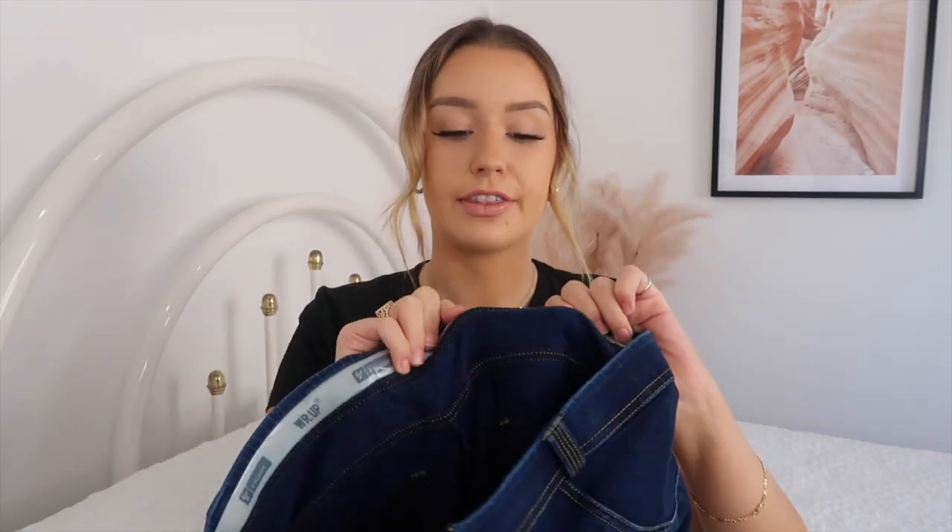They've got belt loops all around so you have the option to wear a belt, but you definitely don't need one. They also feature a thick silicone band around the inside, which means once they're up they're not going anywhere. I'm a bit more bottom-heavy - my waist is smaller than my hips - so with mid-rise things I can sometimes have issues with things falling down, but with this silicone band it does not move at all. I cannot recommend it enough.